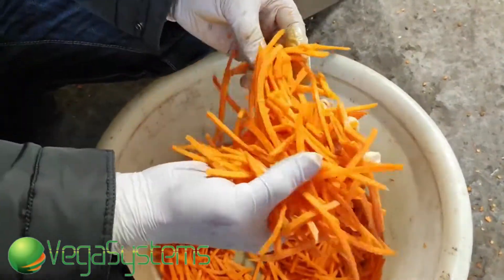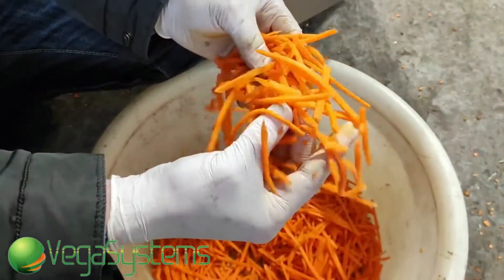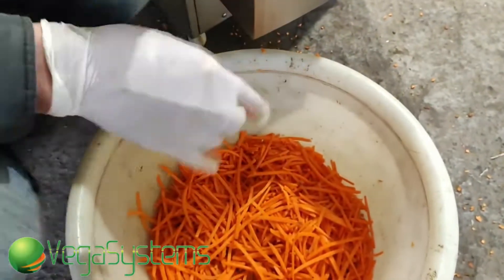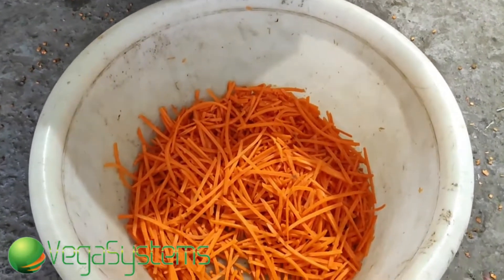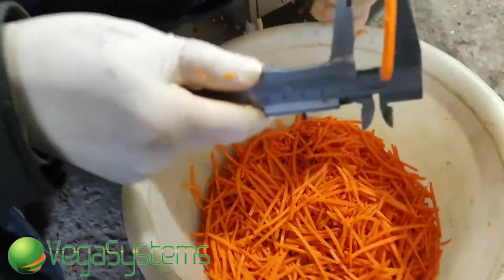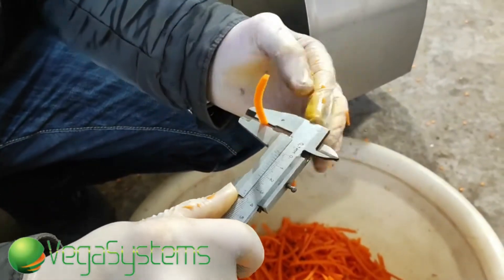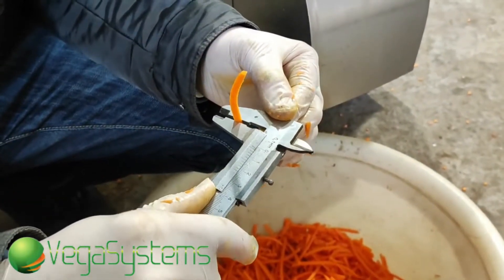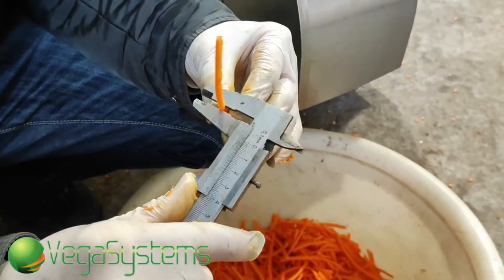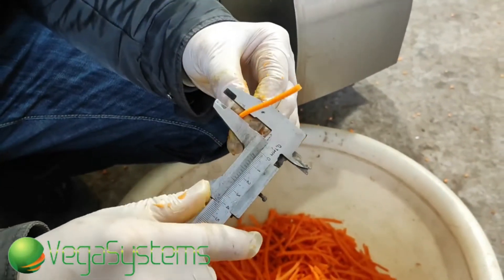Хотя, в принципе, она достаточно неплоха. Так мы можем отрегулировать, сделать меньше рез. Сейчас мы возьмем шланг и померяем, какой у нас здесь получился рез. Получается рез — если по ширине он где-то идет 2,5 см, а вот по вот этой он идет в районе 4 см. То есть у нас в районе 4 см.